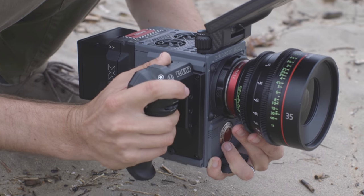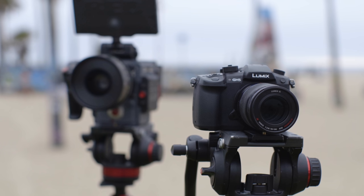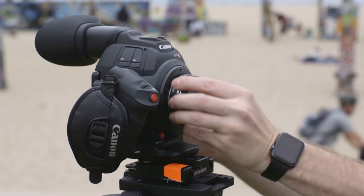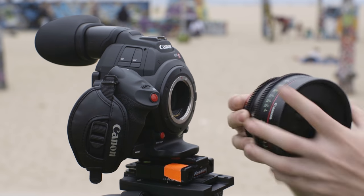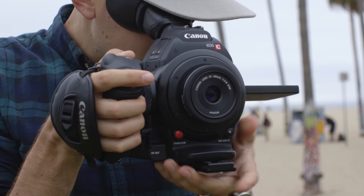Be sure to also go check out the other video we're making today on the LensPro2Go channel where we compare a $2,000 camera to a $20,000. Different cinema style lenses come in many shapes, sizes, mounts, and price levels, just like lenses that are built primarily for taking photos.